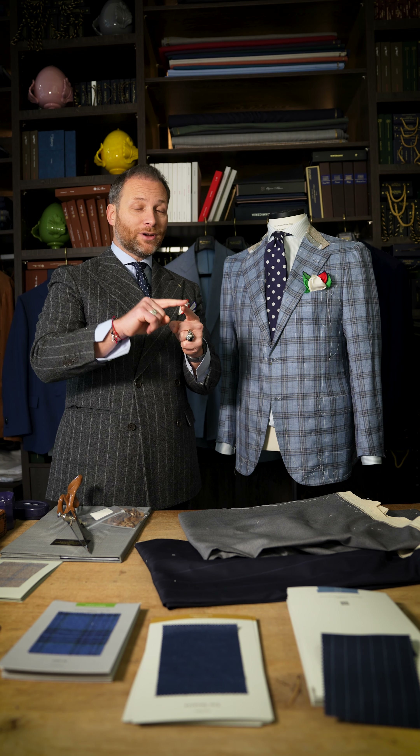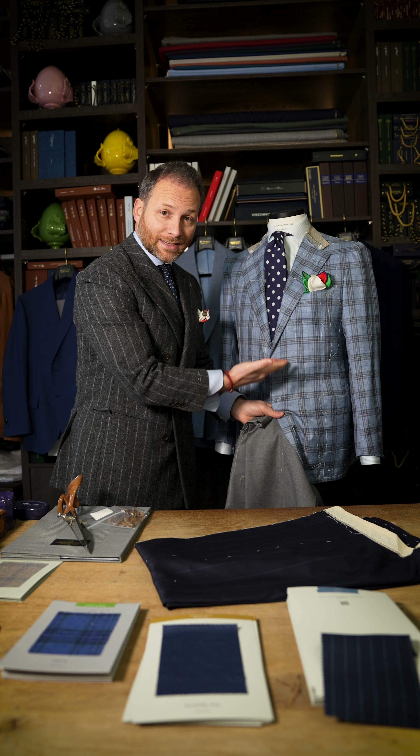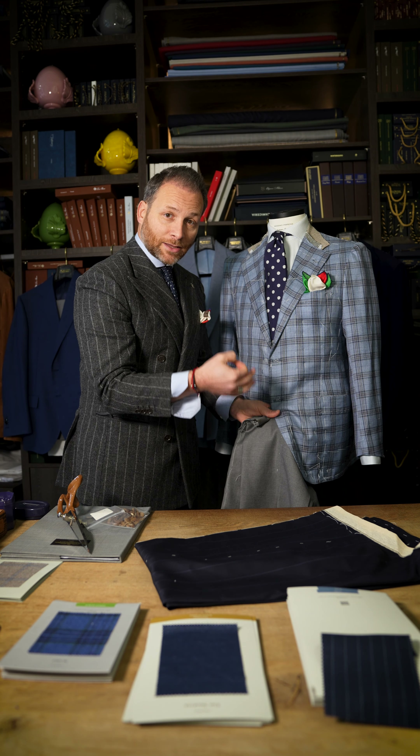We start with the suit — the abito. A suit means that your pants and your jacket are of one color. Your jacket and your pants should be from one color. That's a suit — that's not a spezzato, which we will talk about later. In suits you have the option of a two-piece suit, or doppio petto for example.